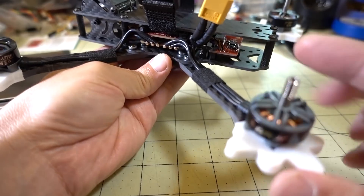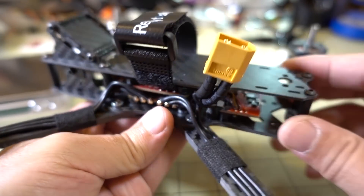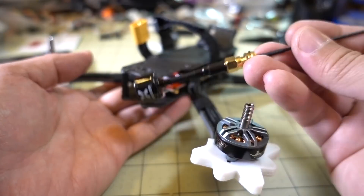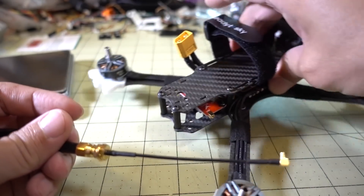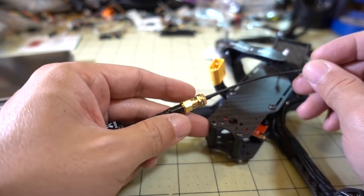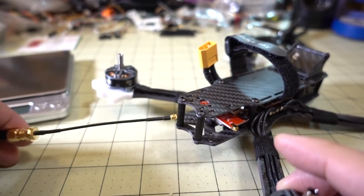I'm pretty much done with the build now. I've mounted the motors, soldered on the wires to the ESC, put the top on, added a battery strap, and zip tied the XT60 to the standoff so it's out of the way of the props. The only thing left is to add a receiver — I'll take the top back off and put that on. I'm putting on a Fox lollipop antenna with the adapter that came with the video transmitter. I haven't decided if I'll zip tie it to the back or use 3D printed parts on the rear standoffs to angle it out the back.